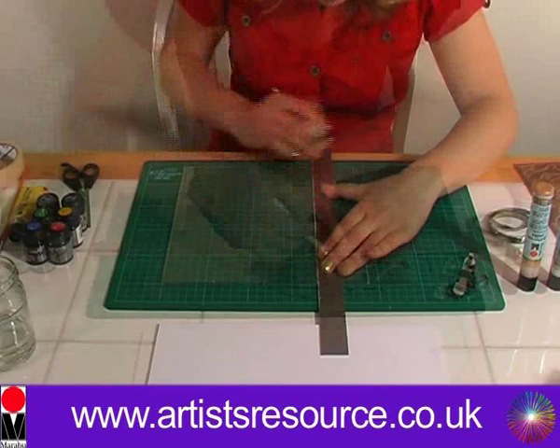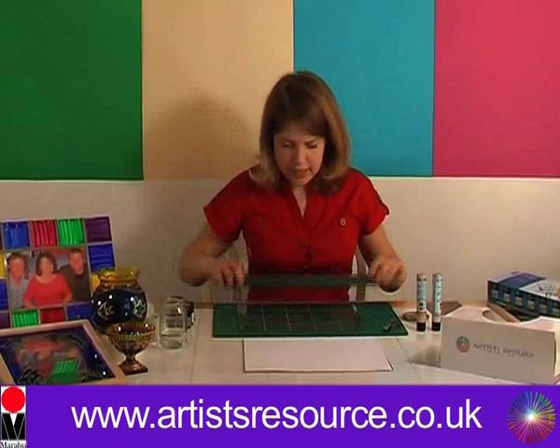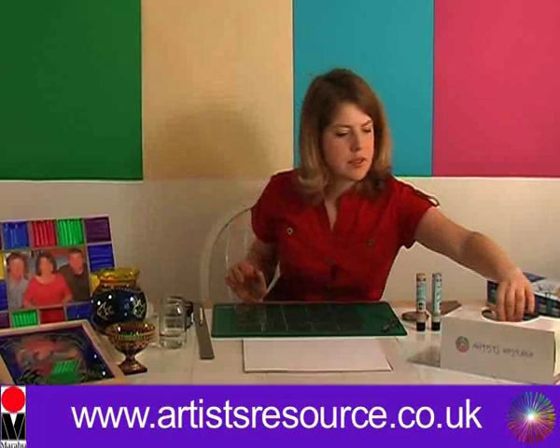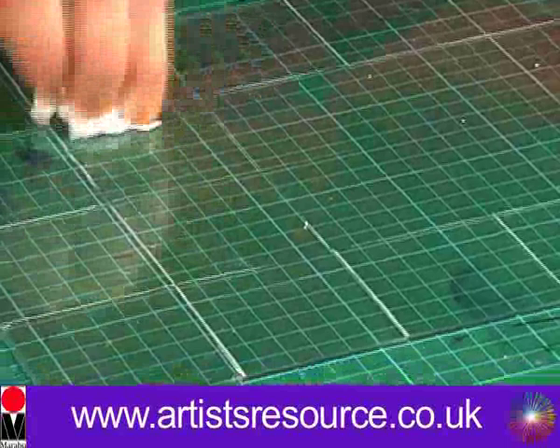We'll go across here and do the next one as well. You can use any colour china graph pencil — it doesn't matter. Okay, so we're all marked up now. Next, get a piece of tissue and just rub the centre lines out because we don't need these now — this is where the photograph is going to go.